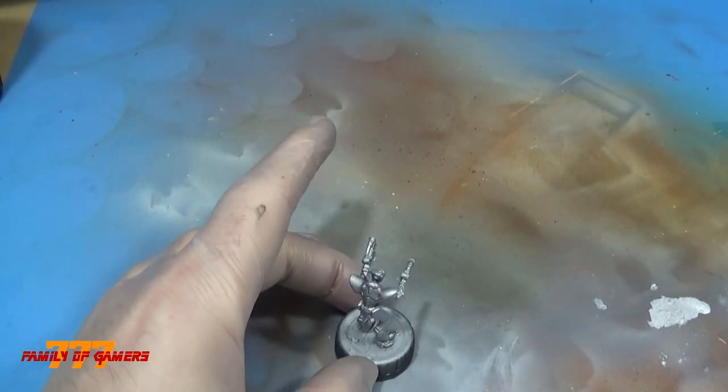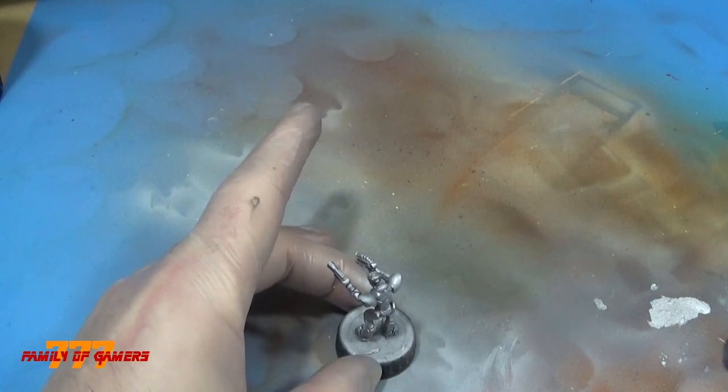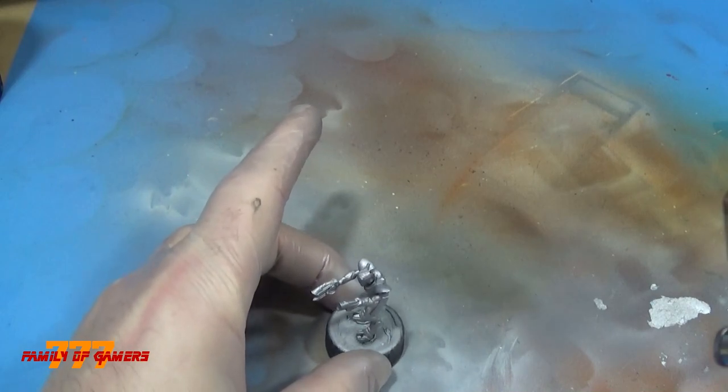Next, I come in with a lighter silver just from the top, at a 45-degree angle, just to give it a little variation.